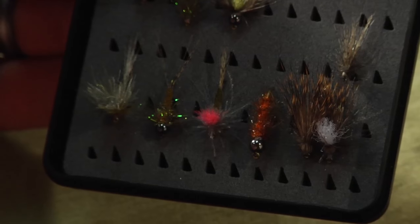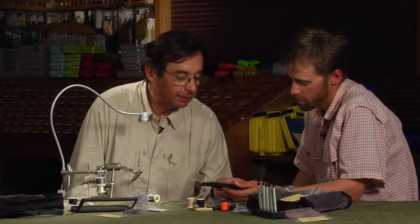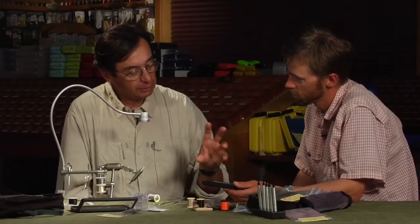Tell me about this mayfly nymph. Are you doing anything different as far as techniques and materials on this fly? Absolutely. You see the tail is split, and this is something nice and not always very easy to do, but I got a trick that I will show you. And for the legs I use a technique of mixing dubbing and CDC.